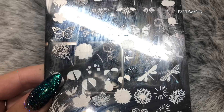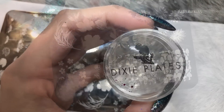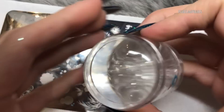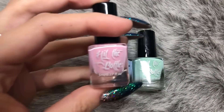The stamping plate I'm using today is the Dixie Plates Spring 01, which is a gorgeous floral spring layered stamping plate. I'm going to be using my Dixie Plate stamper — their clear stamper — which is perfect for layered stamping because you can see exactly where you're placing the image, and my Born Pretty scraper.